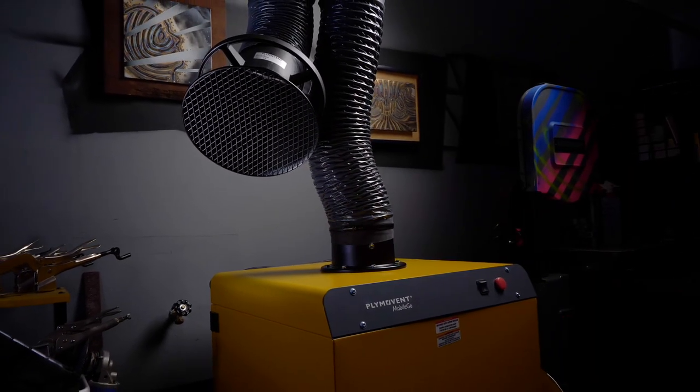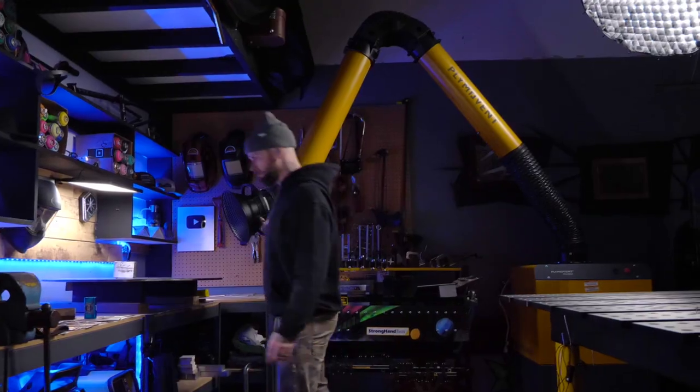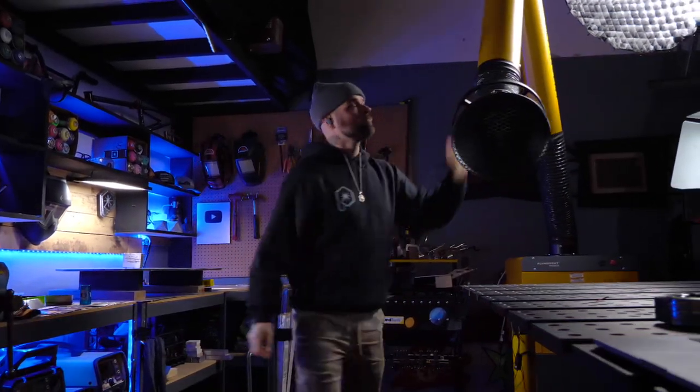Easy as pie, this giant filter can be changed out in a matter of seconds for a fresh one. Wherever I'm working in my shop here, whether it's at this table or working at that one over there, I can pull the boom arm wherever I need it. This thing is super convenient, super stable, and stays exactly where I leave it.